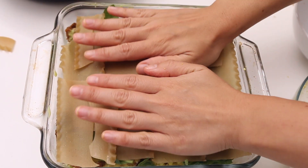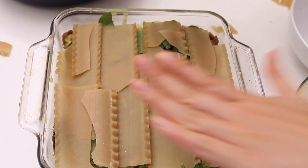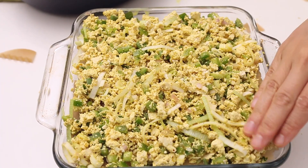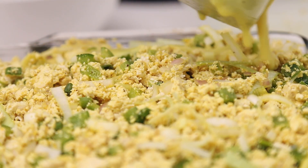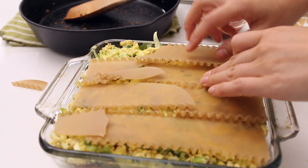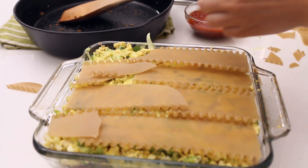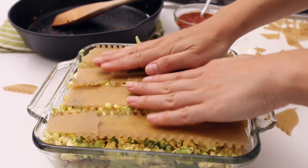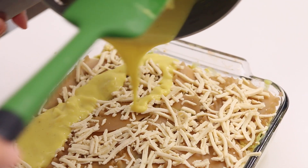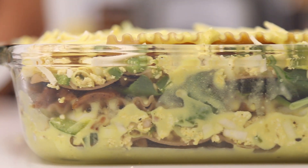Press it all down because you might be getting high up in the pan. Add the rest of the tofu on top, spread it out, and then drizzle another half cup of sauce over it. Use the remaining noodles from your package to do one more layer. Sprinkle about half a cup of cheese shreds on top, drizzle the remaining hollandaise sauce over, then cover in foil and bake for 35 minutes at 425.